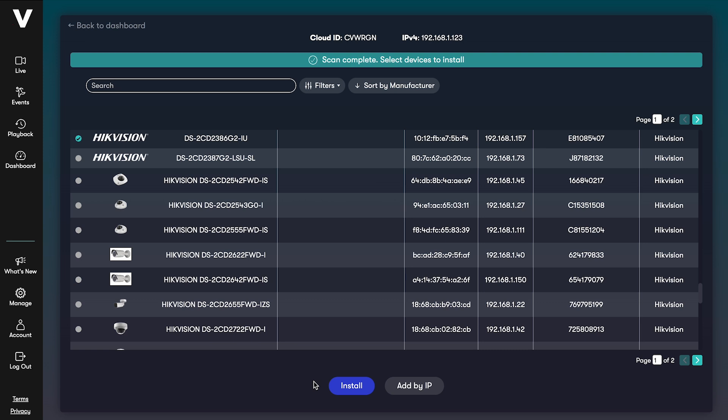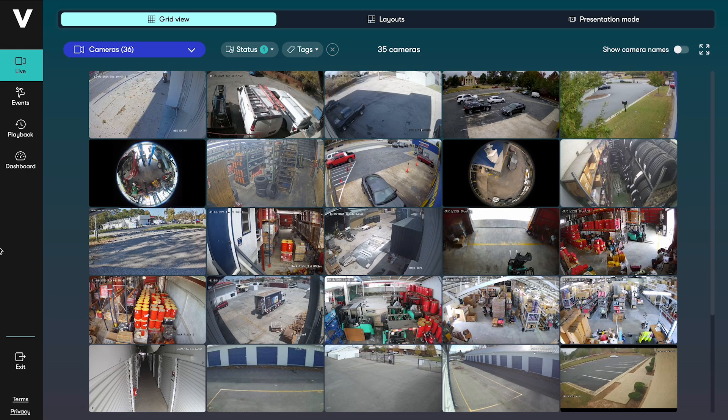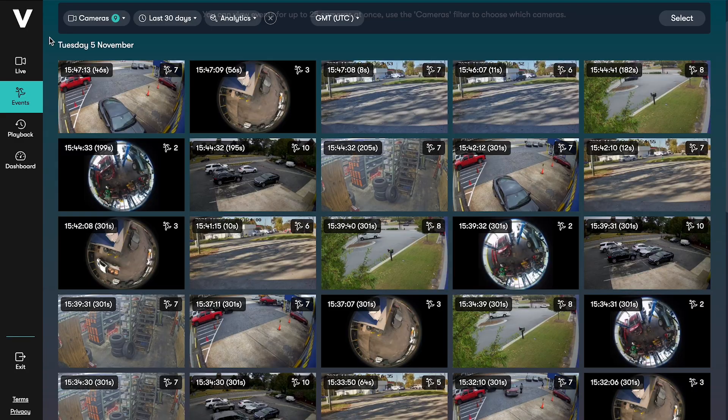In this example, we've shown a Hikvision camera, but the process is the same for all compatible camera brands and you can install as many cameras as you need at once. Just click Install and wait about a minute for the installation process to complete. You can then view your camera live feeds and recorded video from the Videoloft web video management system or mobile app.